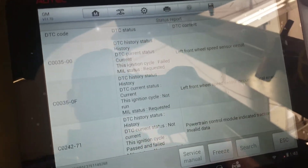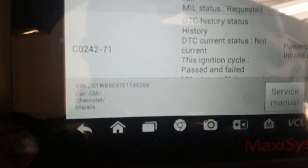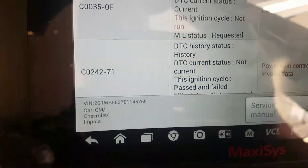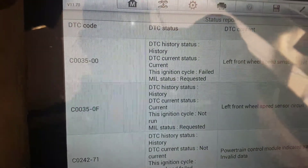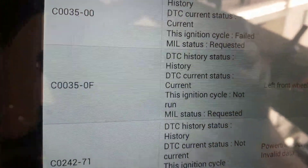This one's not going to be new to anybody, but I thought I'd do a real quick video. I've got this Impala, 2014 vintage, with a C0035 with a qualifier of 00 — just a left front wheel speed circuit error — and a C0035 with an 0F qualifier, which is a signal erratic on the same code.